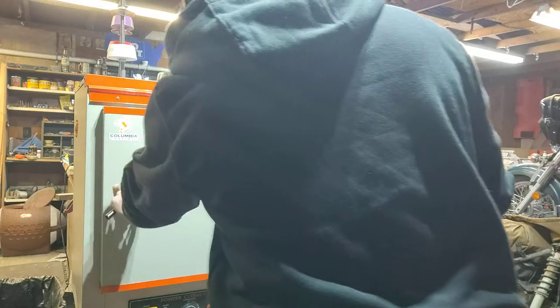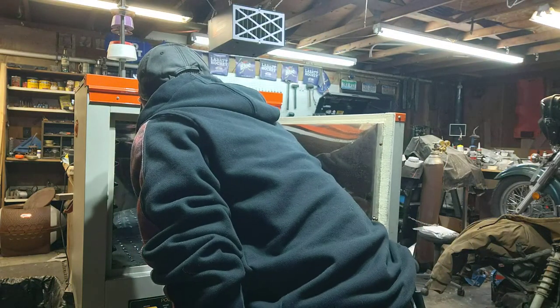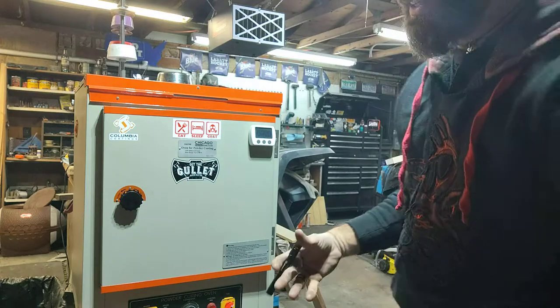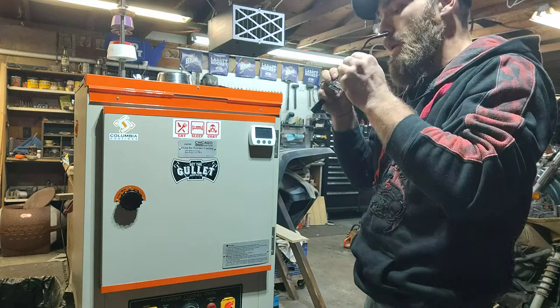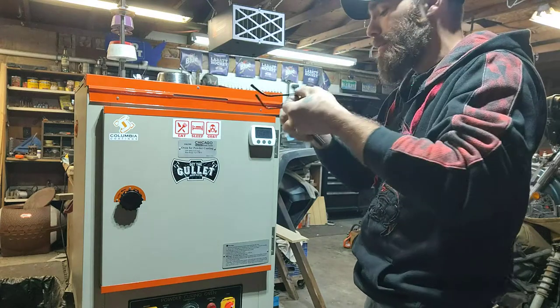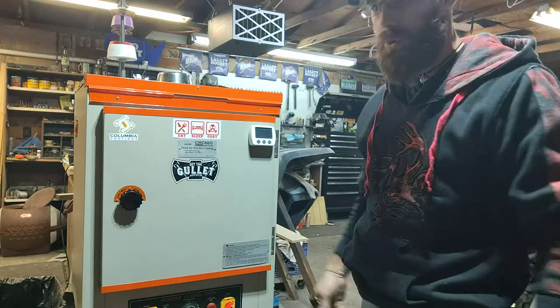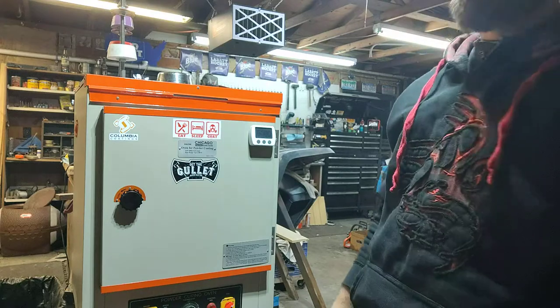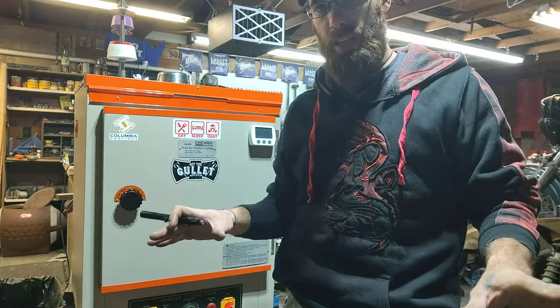So we're just going to do a few minutes in the oven. Like I said, just enough for that powder to start solidifying. We'll go away here a little bit, peek in there with the light, just to make sure it's just enough — just getting glossy.